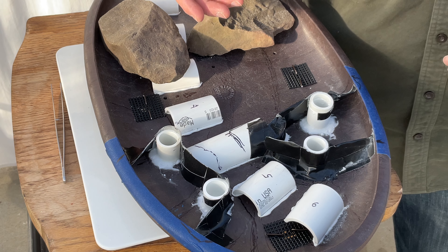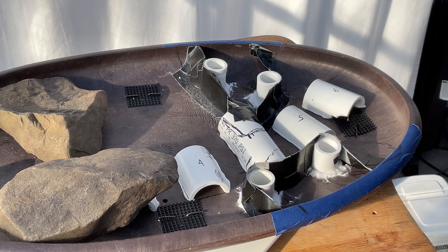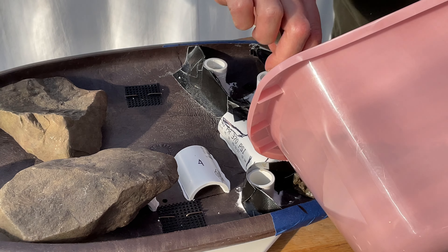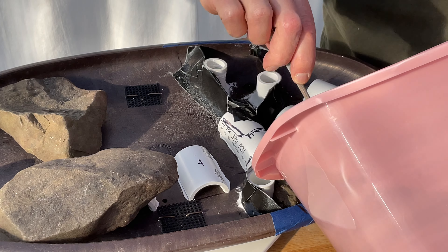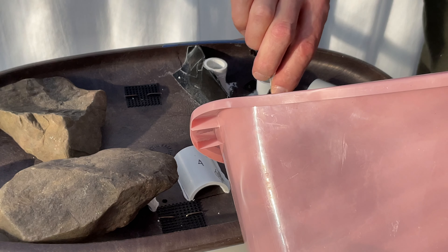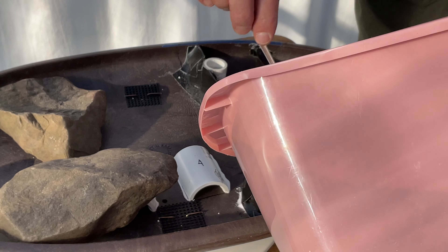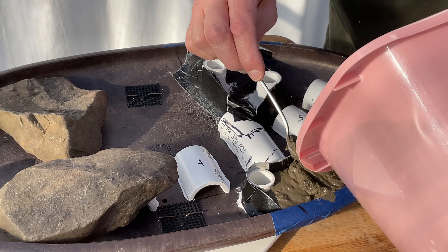Let me mix up some cement and I'll come back and pour these and set the rocks. My cement is all mixed up — I believe to the right consistency. I think I have too much mixed up. I'm going to start filling these chambers, remembering to build it up in the middle. Good thing I put this tape here.